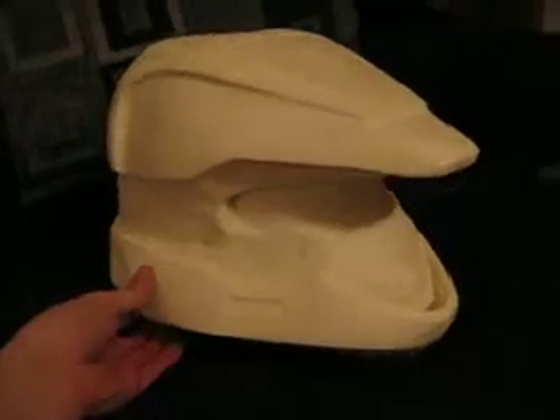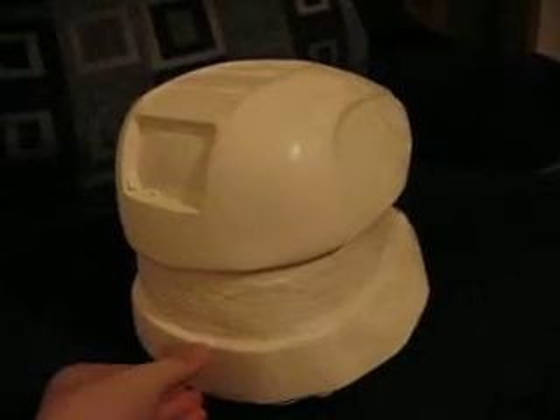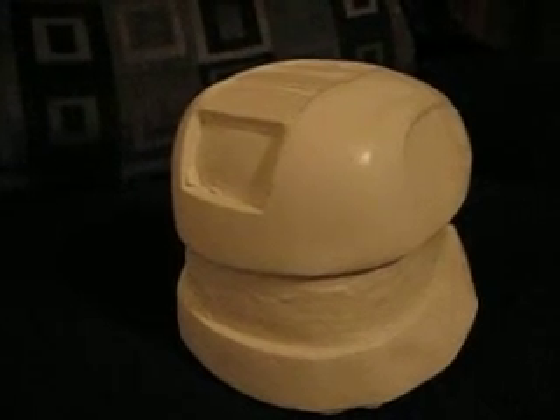Just wanted to give everybody an update, and hopefully I'll have a finished one in a few weeks to come, but I don't have much time to do it. So just let me know what you think — Master Halo 85.